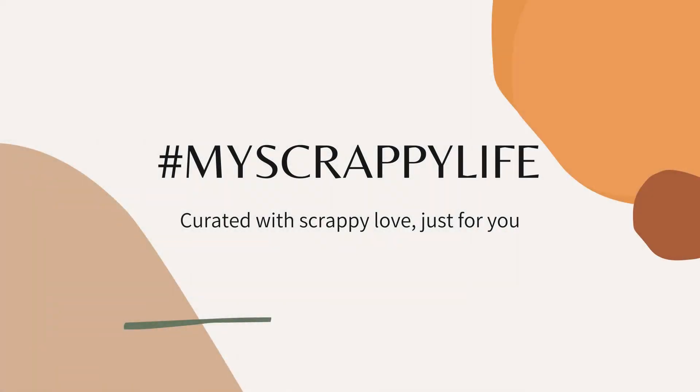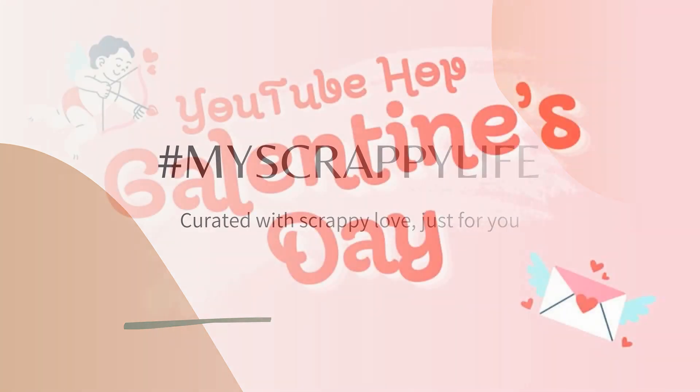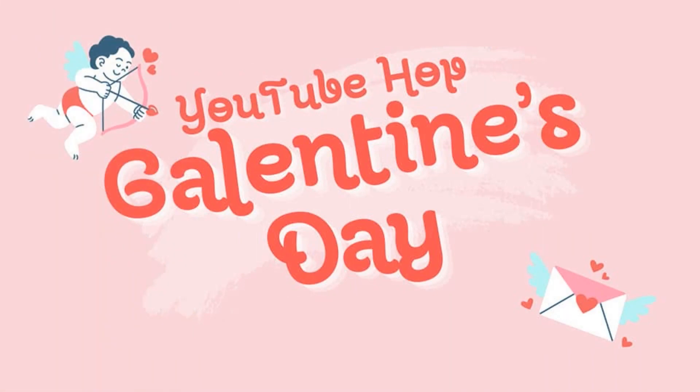Hi, this is Miranda from My Scrappy Life and welcome back to my channel. This is a process video for the Papers Crafters YouTube Hub where we have a theme on a monthly basis and we come together. And this month is for Galentine's Day.